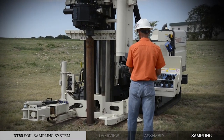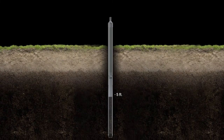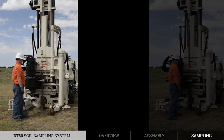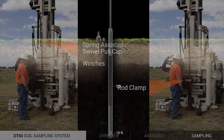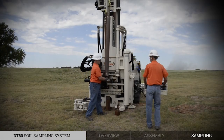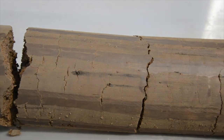The whole string is driven to a depth of 10 feet. Using a combination of the spring-assisted swivel pole cap, winches, and rod clamp, the sample sheath assembly is brought to the surface. The sample assembly is disassembled, revealing the sample from 5 to 10 feet. This process is repeated for each sampling interval.